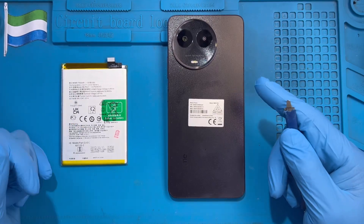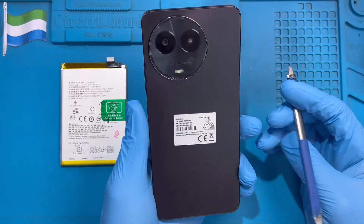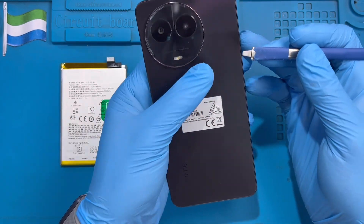Okay, this is a phone — I'm going to replace the battery. The first thing you have to do is use a heat machine on it for 10 to 15 minutes. If you have a heat machine, just open it first. This is a robot phone, so don't be scared — nothing will happen.